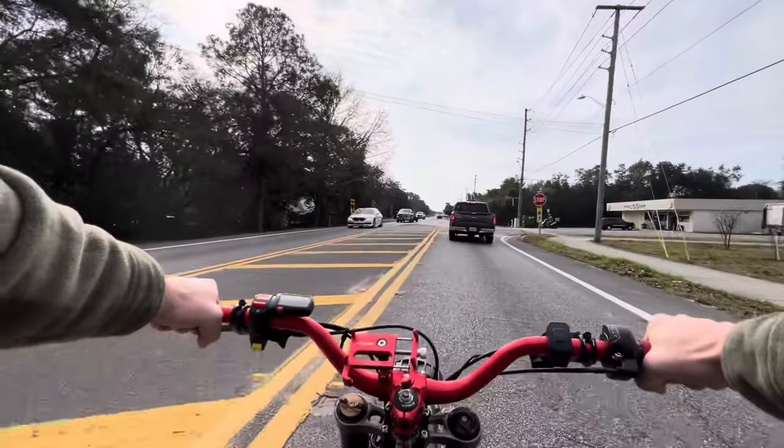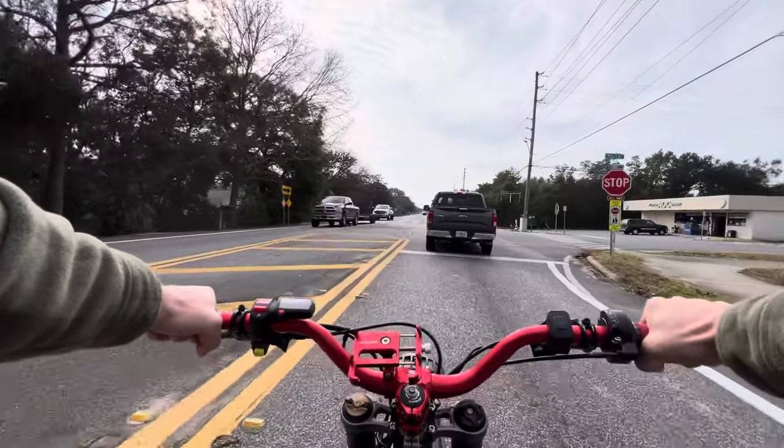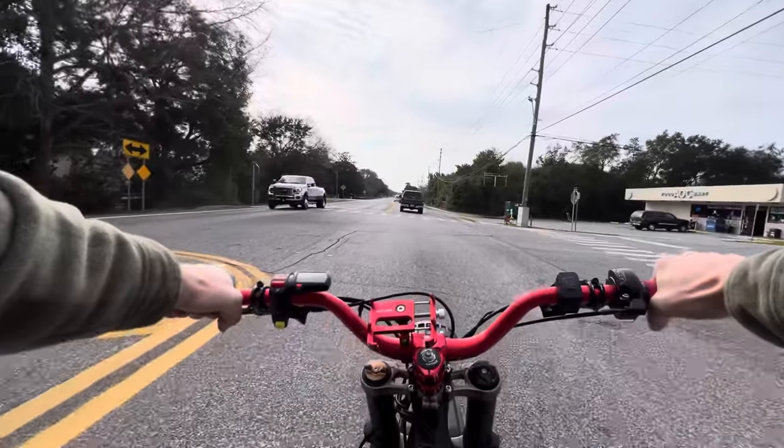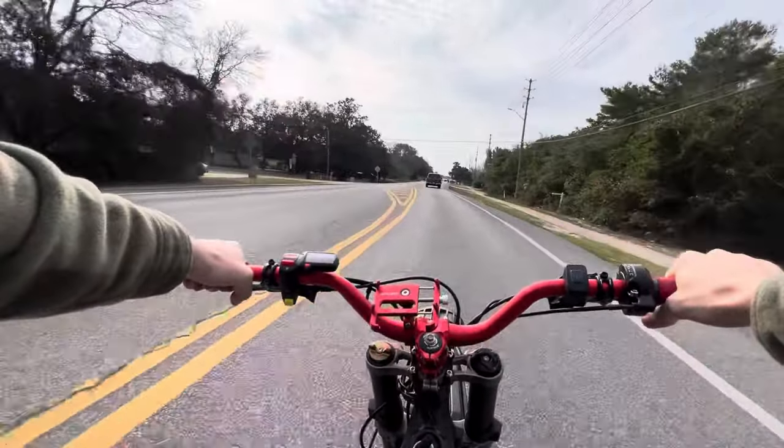Since the Suron is electric it has what's called regenerative braking. This is when you let off the accelerator and the motor slows itself down, putting the energy back into the battery and helping you stop. You can turn this off, but I keep my regen on because I actually use it.